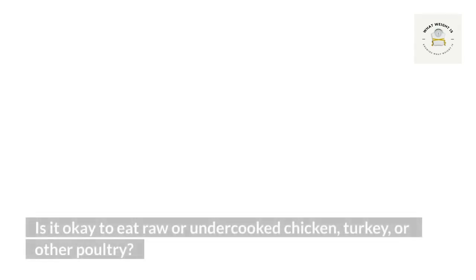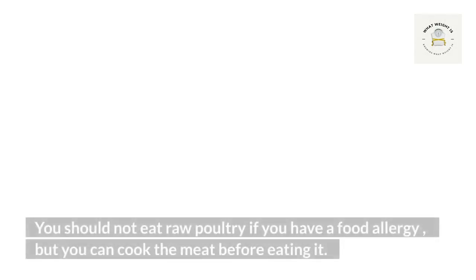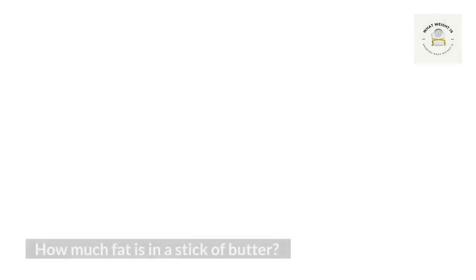One stick of butter weighs about 16 ounces or 454 grams — that's enough to make two tablespoons, which is one third of an ounce or 0.7 grams. What is the difference between butter and margarine? Margarine has less fat than butter, so it doesn't taste as good. Margarine also tends to be higher in calories. If you are trying to reduce your saturated fat intake, use unsalted butter rather than margarine.